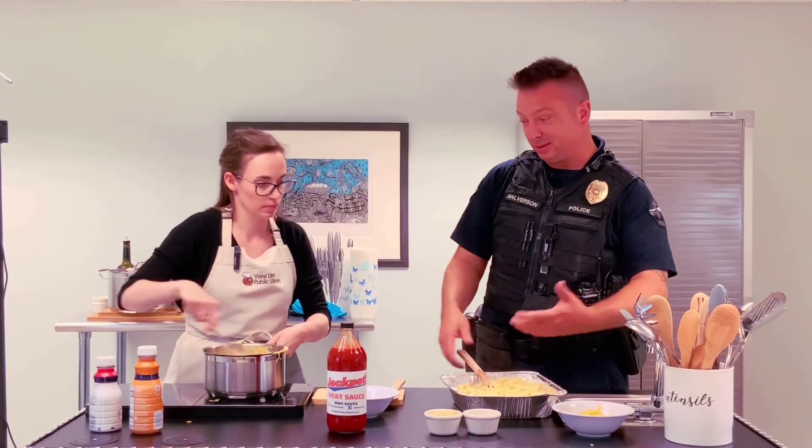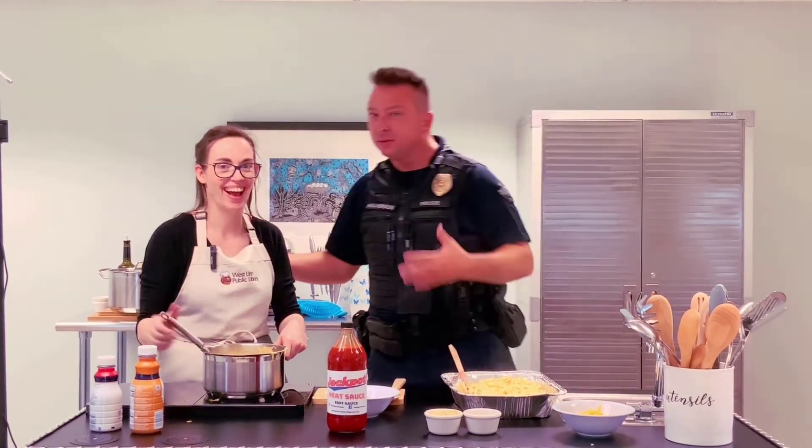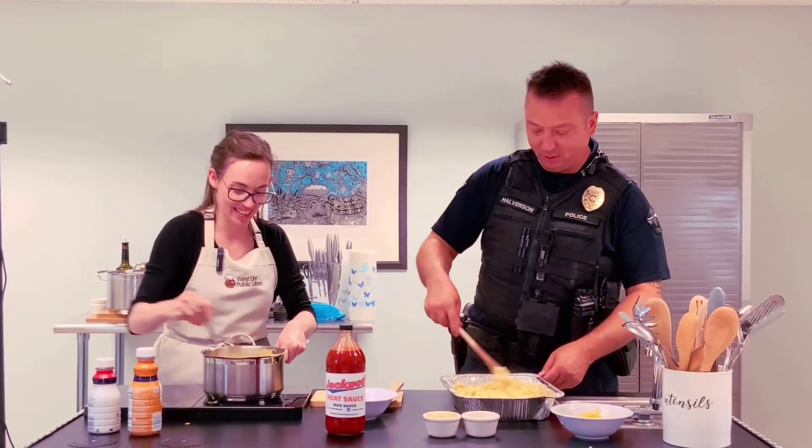This is such a fun and great little setup. If anybody's out there, they're super accommodating, super friendly, super nice. Sign up, come down, check this out. The library is always top-notch.